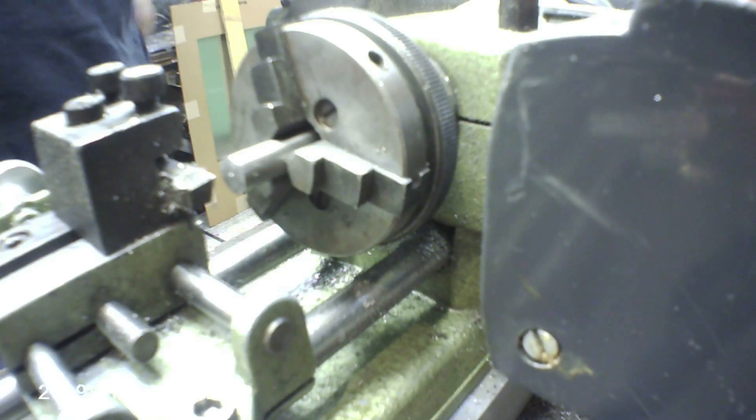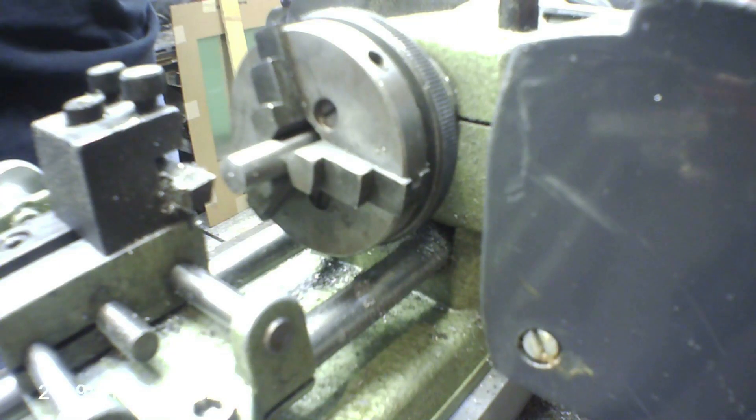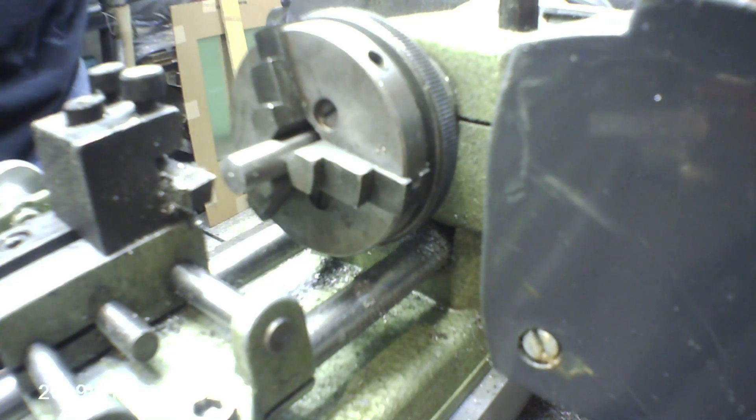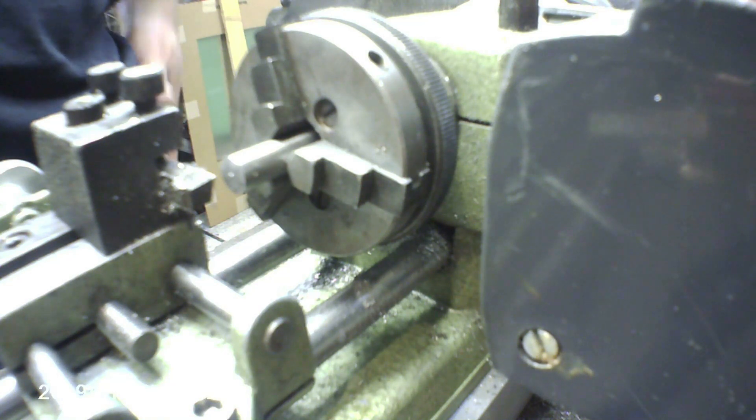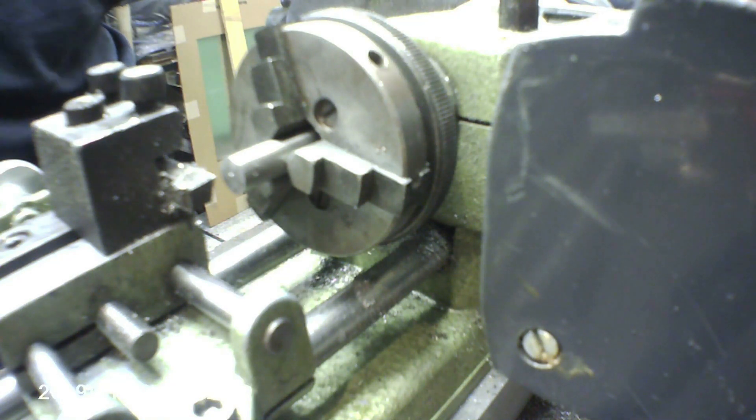Hello ladies and gentlemen, this is the Unimat SL-1000. Tonight we're going to take this baby against some O-1 tool steel. I've got a small slice of some 8mm material here, and we're going to take about — I think it measures out to about a 3,000 cut.